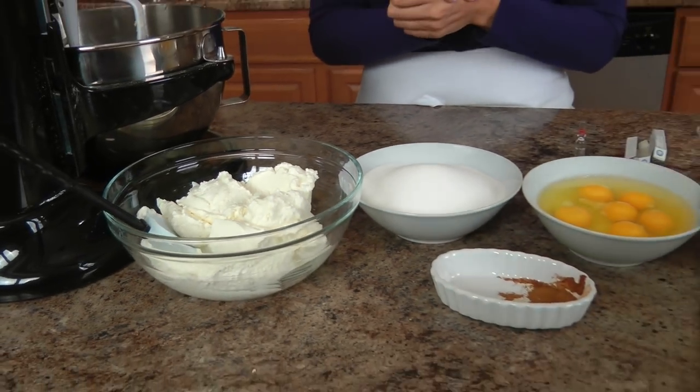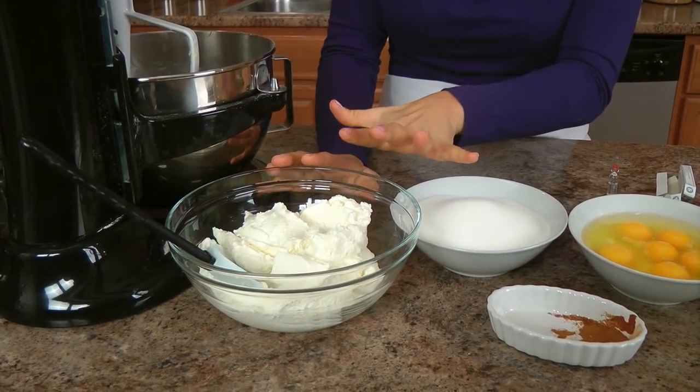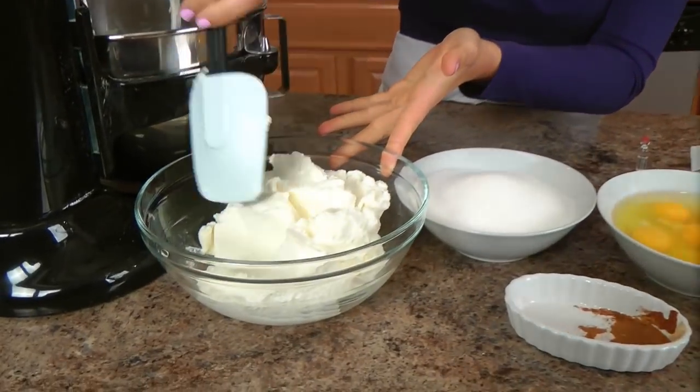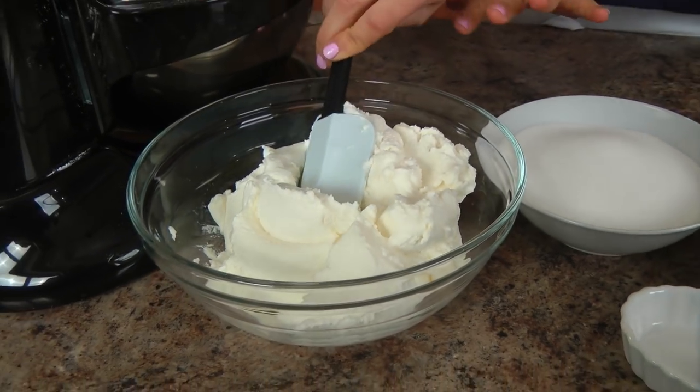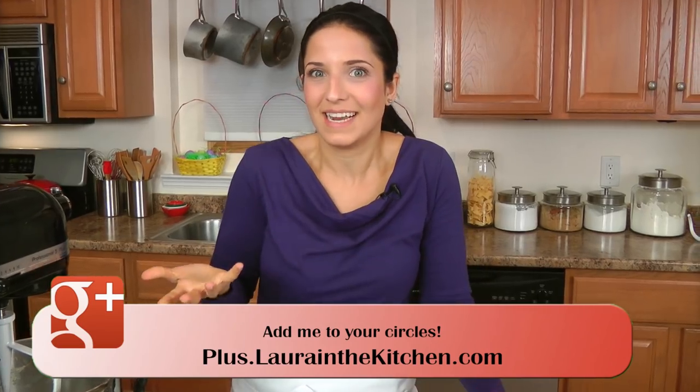While the dough is in the fridge, we need to get going on the last and final component, which is the ricotta filling. For that you'll need some good quality whole milk ricotta — I'd suggest going to an Italian specialty store for fresh ricotta; it makes a world of a difference. You can see how thick it is — it's not watery at all, and that is very crucial in this recipe. You'll also need sugar, eggs, cinnamon, some candied citron, candied orange peel, and millefiore extract. Without millefiore, don't make this pie — it is the flavor of the pie.